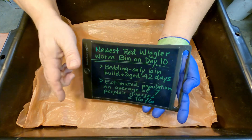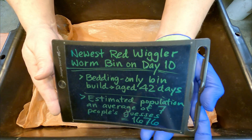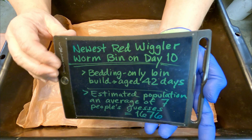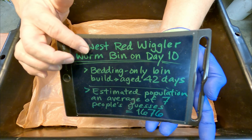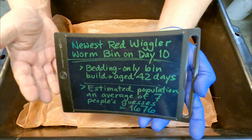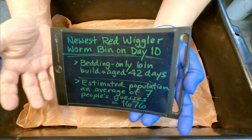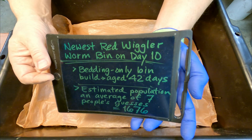Hi everyone, welcome. The bin that you see here is the system that I've put together some information about on this green board. It's the newest of my systems, launched only 10 days ago. It's a bin of red wiggler worms, and their job here in this bin is to compost my kitchen scraps and household waste — paper, even leaves I bring from outside, stuff like that.